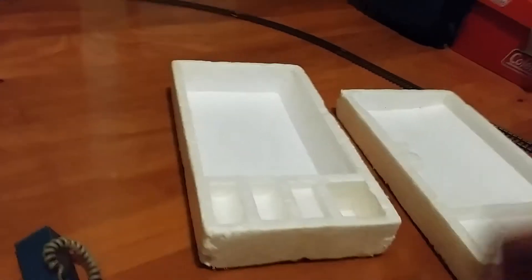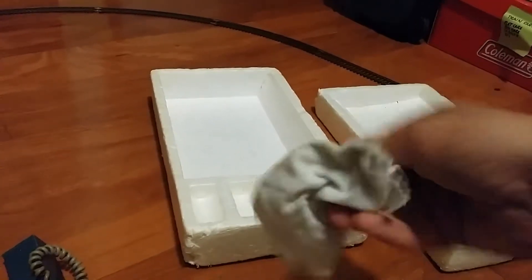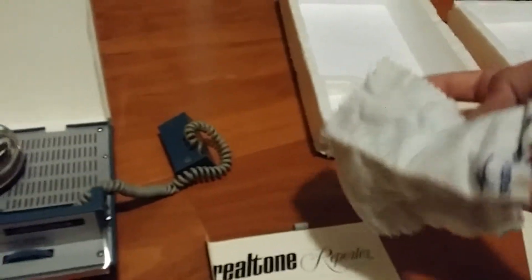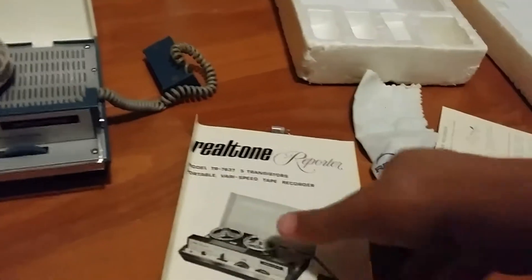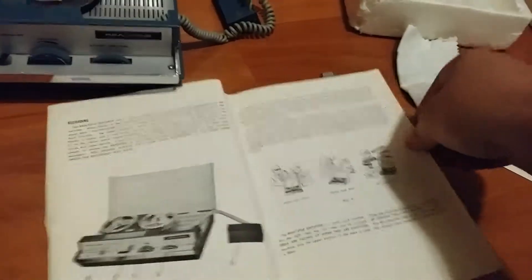Another thing that was in here was this little cleaning swab — it even says Realtone on it. I'm not entirely sure what it's for; it's like a cleaning swab, maybe to clean the read/write head. It also comes with the instruction manual, which tells you how to prepare to record, tape loading, recording, making test recordings, erasing, and playback.